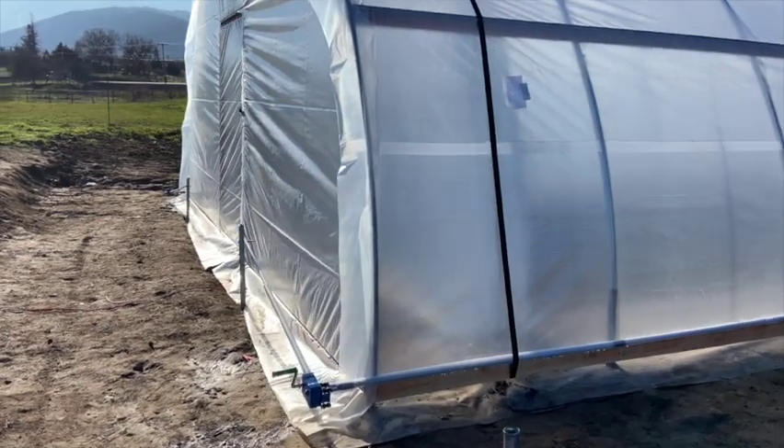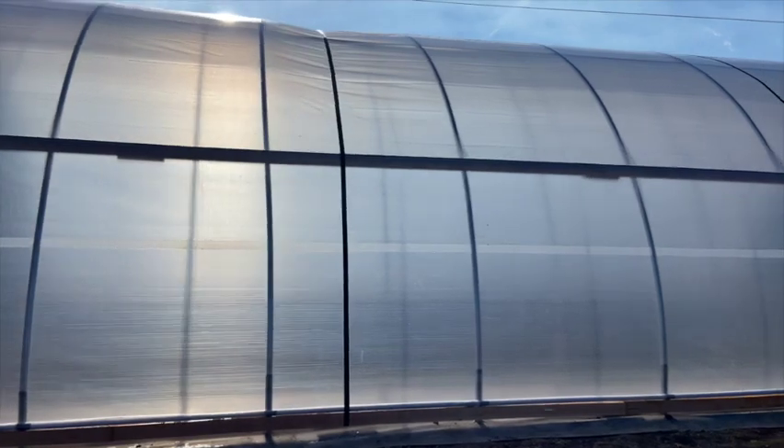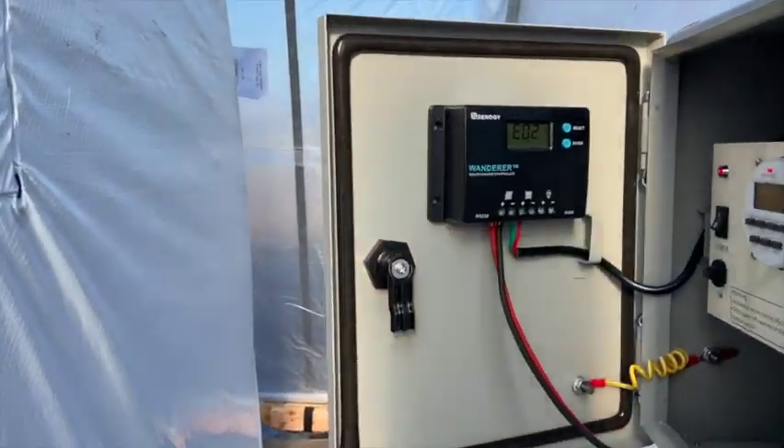Similar to a dual pane window, the structure is better insulated and easier to maintain ideal temperatures. By controlling the light cycle, multiple harvests in a season can be achieved.